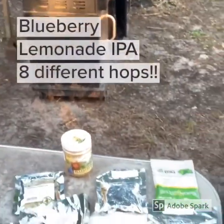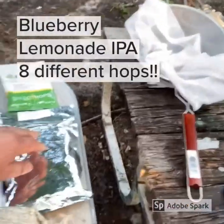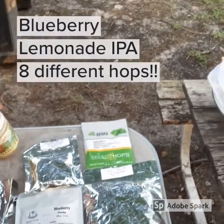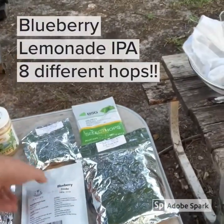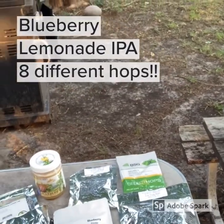We'll be dropping lemon drop, Eldorado, cashmere, Laurel, Strata, Galaxy hops. We're also going to be adding a little adjuncts of blueberry honey and blueberry extract powder during the boil.